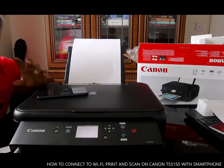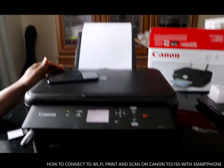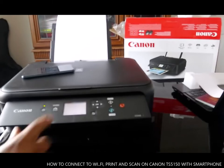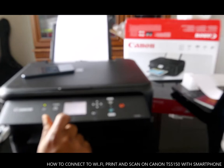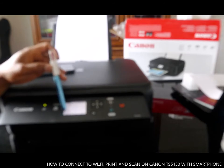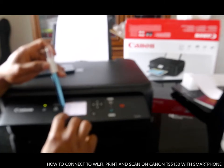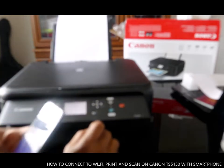Okay, to connect this printer, what we need to do is go to the home screen. You can see here: Copy, Scan, Print, and Wi-Fi. So to connect this to Wi-Fi, we need to proceed with the setup.